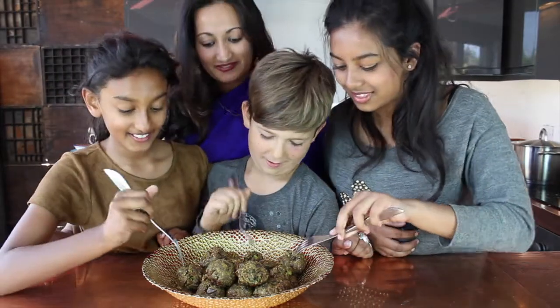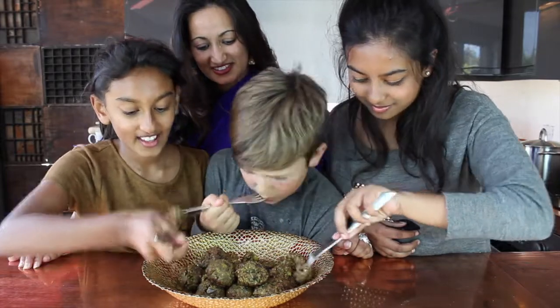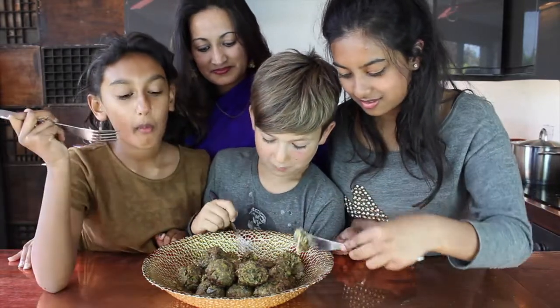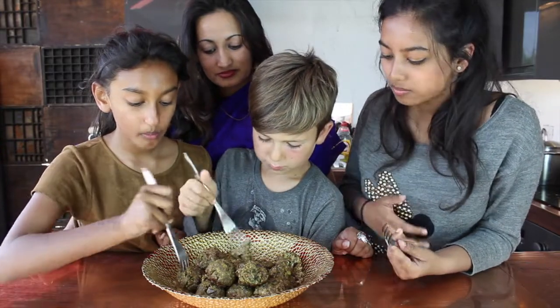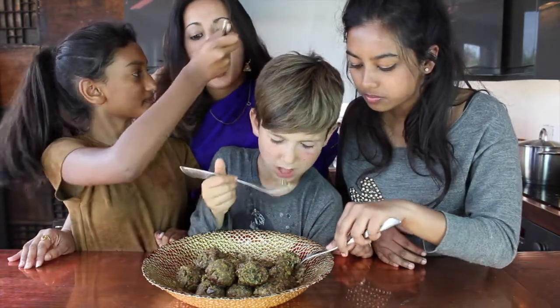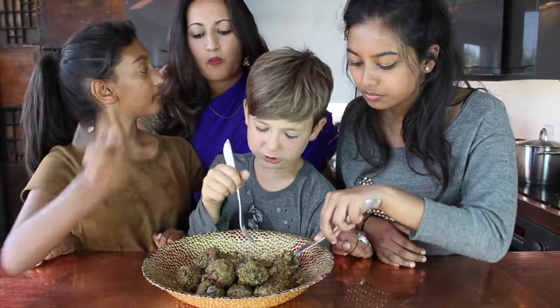Can we try it now mommy? Yes, go on! Mm, it's so good. Feed me. That's so nice.